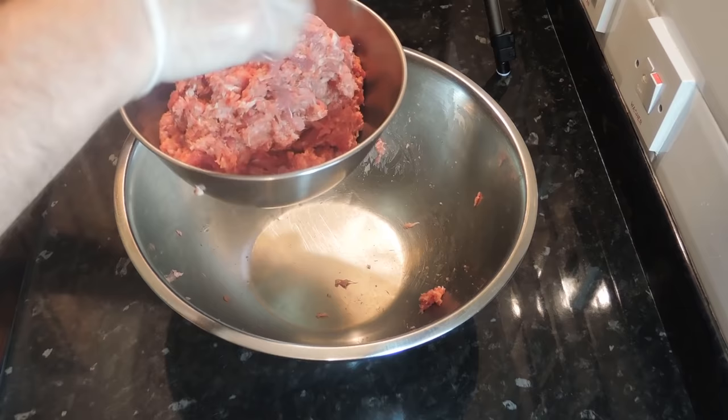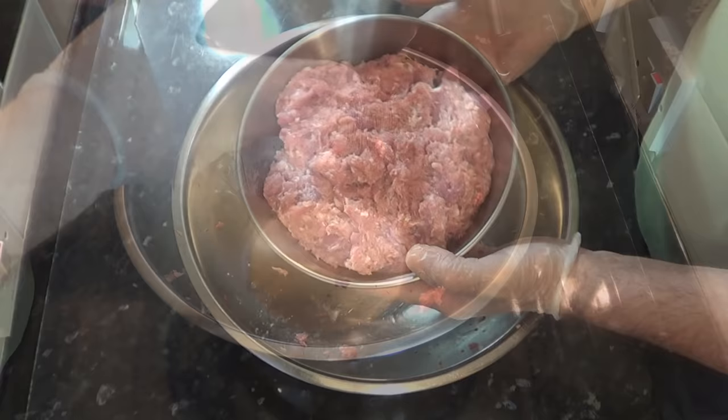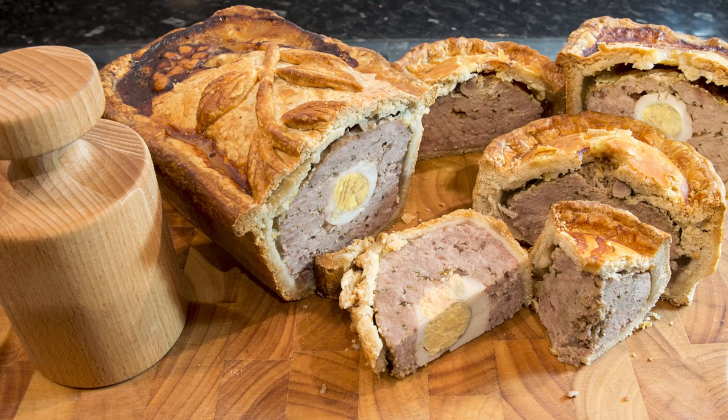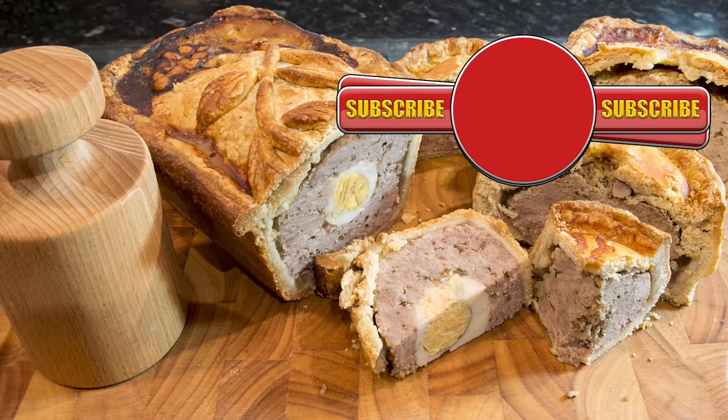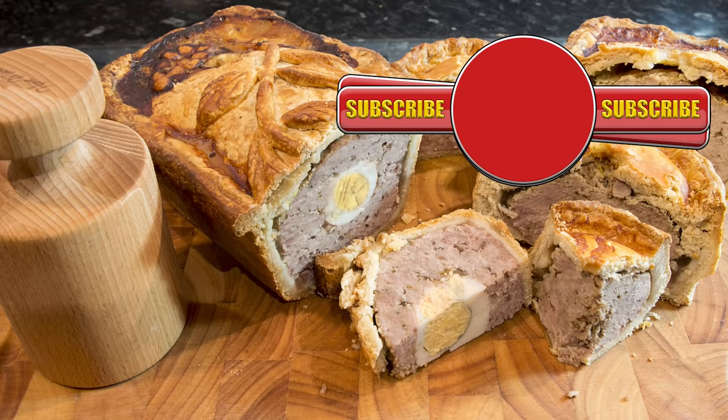After dealing with raw meat, especially mince, it's important to clean everything down with hot water and detergent and finish by wiping down all surfaces with an antibacterial agent. That's it for part one with the pastry and the meat prepared. In part two I'll be demonstrating how to put these wonderful pies together. Thanks again for watching — please like, share, comment and subscribe. If you do subscribe, hit the bell icon next to the subscribe button on my channel page and you'll be notified every time I upload a new video. So until the next time, bye for now.